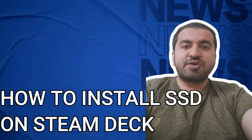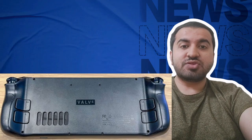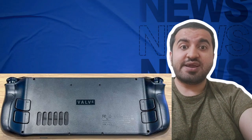Hey guys, welcome to my YouTube channel. In this video I will tell you about how to install an SSD into a Steam Deck. Step one: unscrew the eight screws on the back of the Steam Deck.